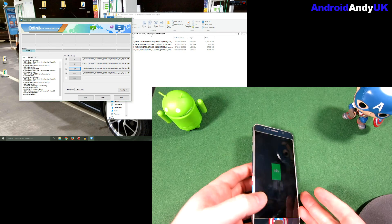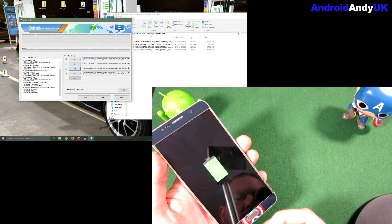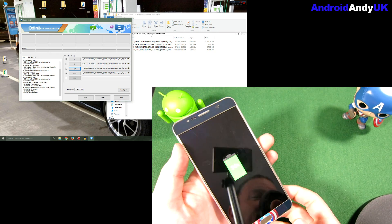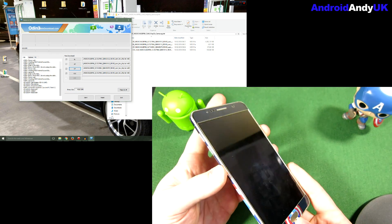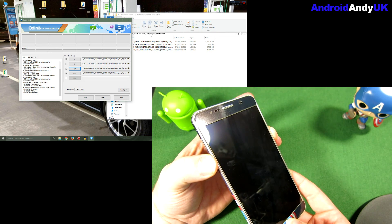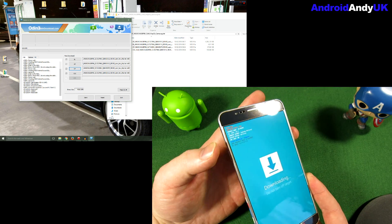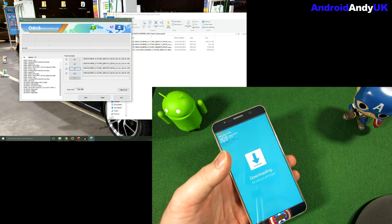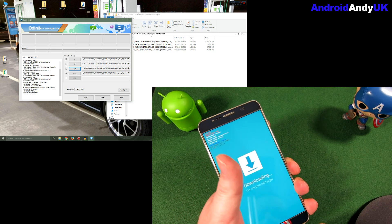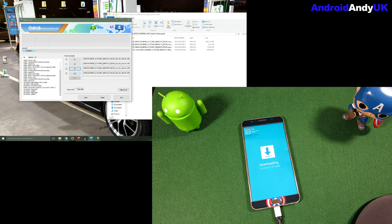We've got all the documents in place. I'm just going to unplug it again for a second because I almost forgot — got to put the phone into download mode, which I believe is volume down, power, and the home button at the same time. Volume up to continue. There we are — download mode. Plug back in.